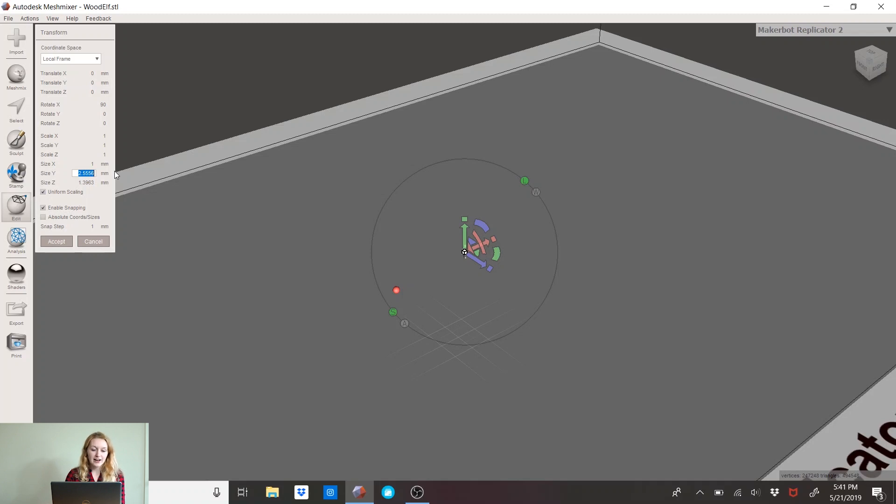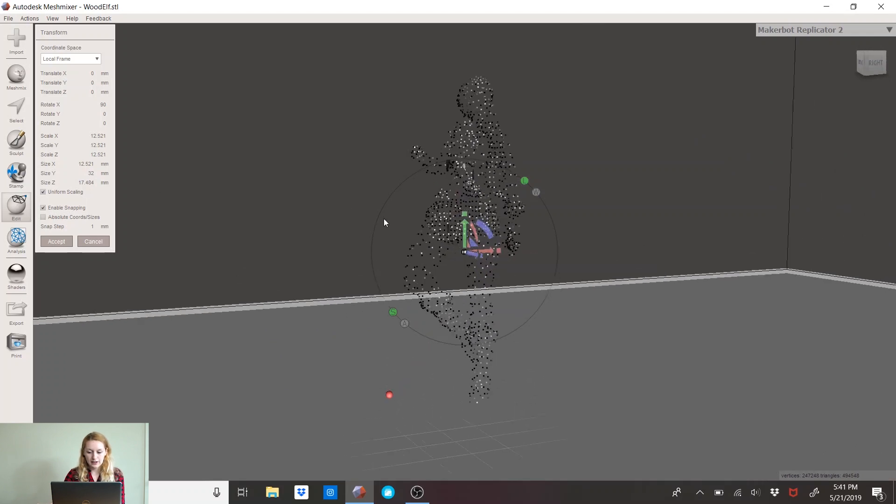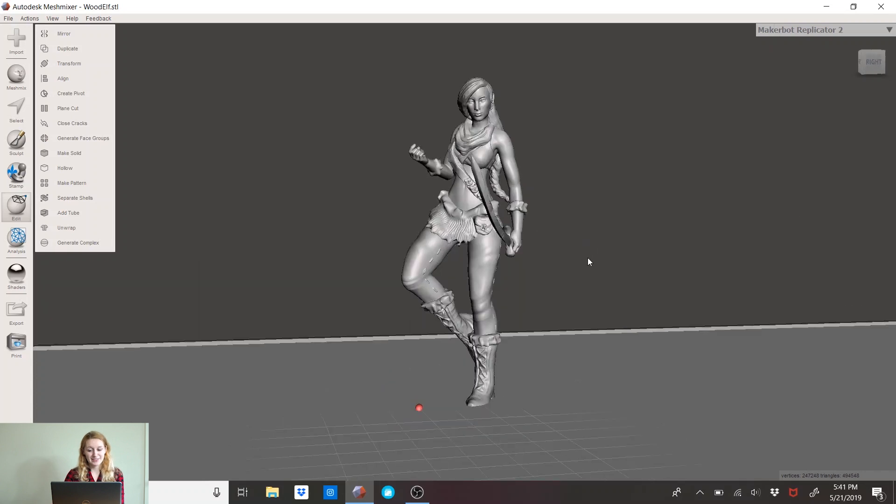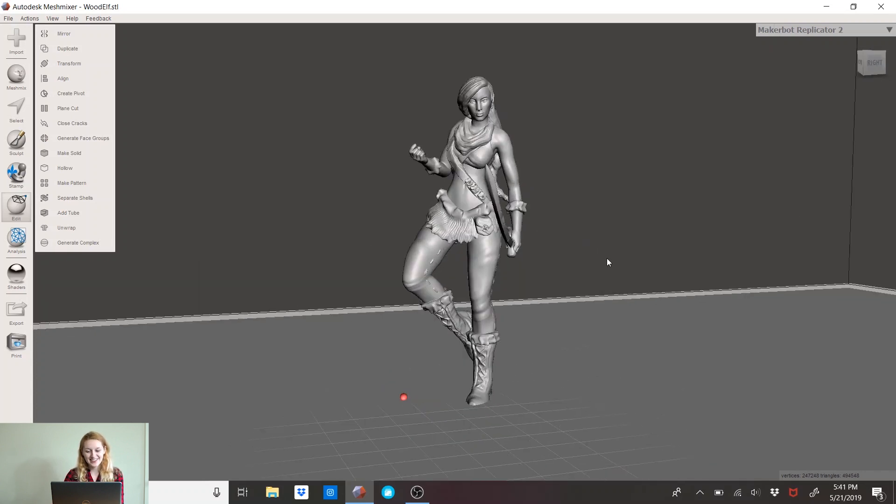I know that the average model is about 32 millimeters tall, so I'll put 32 for right now. She looks all pixelated and weird — that's because Meshmixer is panicking. Just click Accept and she will become a real thing.